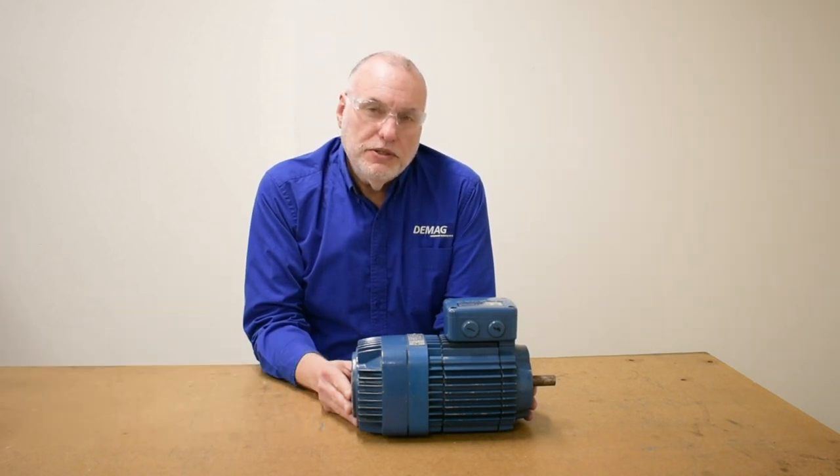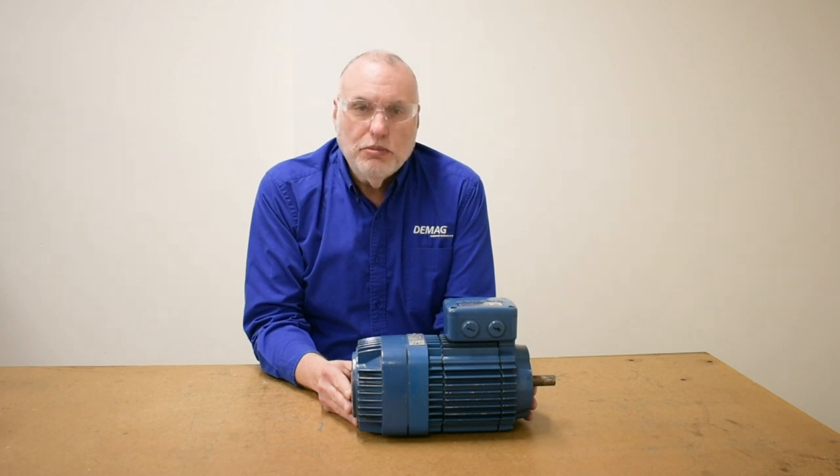Hello, I'm Andy Rash, Technical Trainer for D-Mag Cranes and Components. In the first video in our KB series, we determined this particular motor needs a brake adjustment. So today in this video, we're going to show you how to make that adjustment.